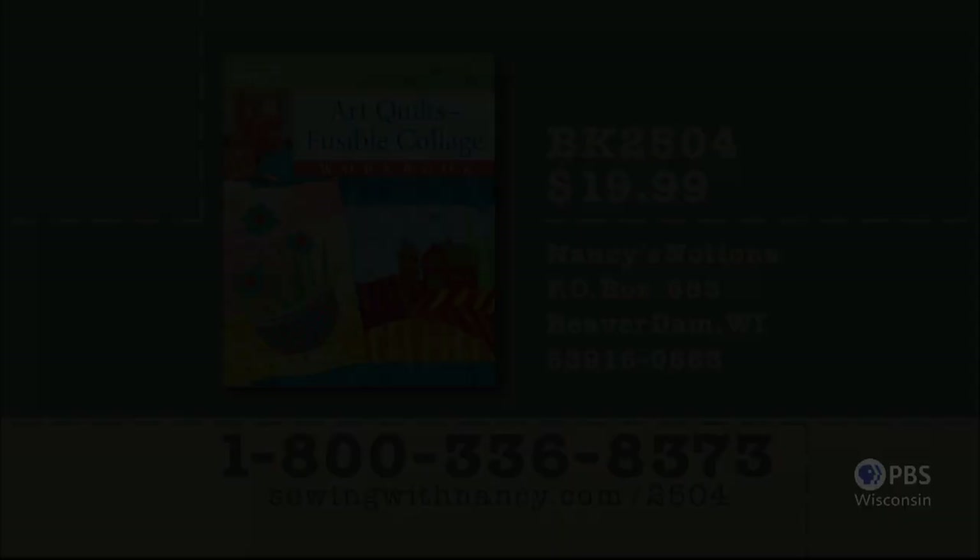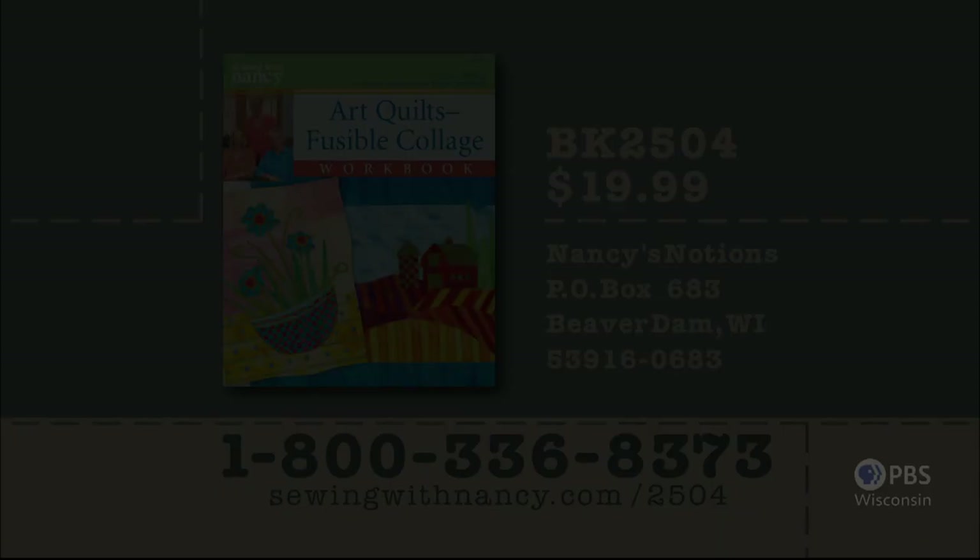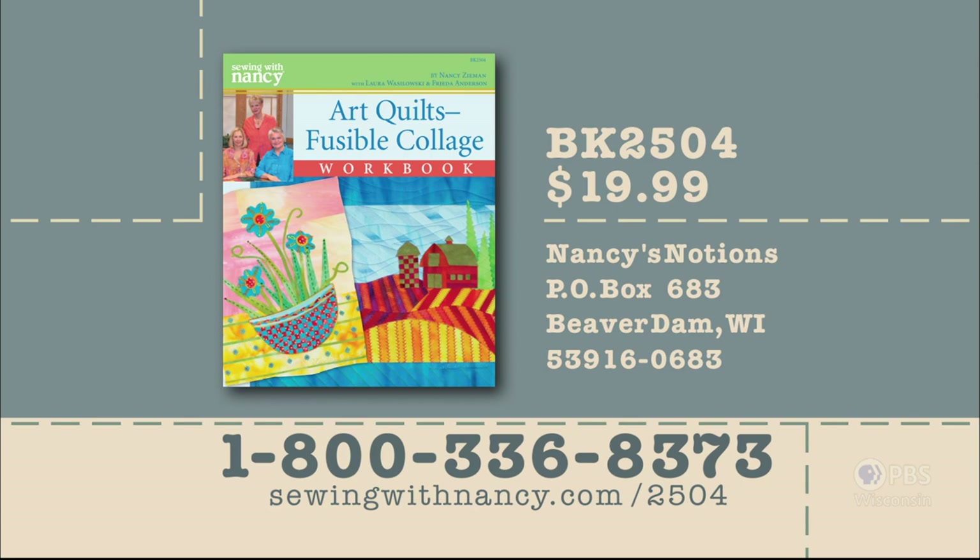Nancy, Frida, and Laura's fully illustrated Art Quilts Fusible Collage Workshop Workbook includes laminated instructions for all the techniques featured in this two-part series. It's $19.99 plus shipping and handling. To order the book, call 800-336-8373 or visit sewingwithnancy.com/2504. Order item number BK2504, Art Quilts Fusible Collage Workshop — credit card orders only. To pay by check or money order, call the number on the screen for details.